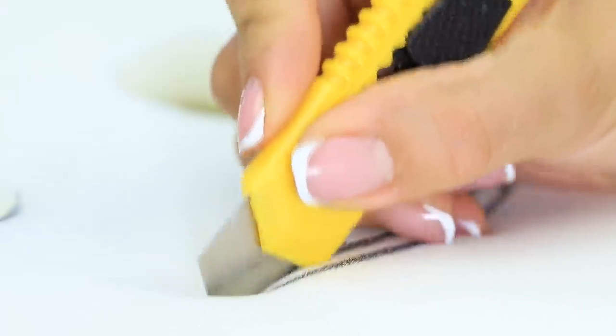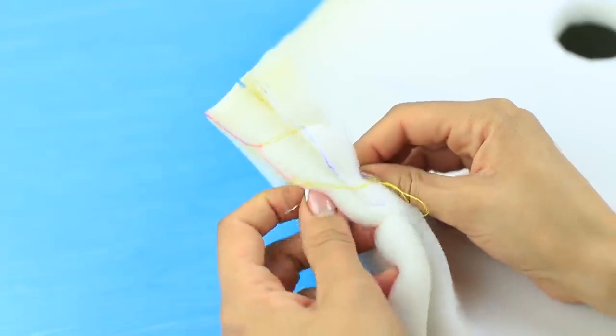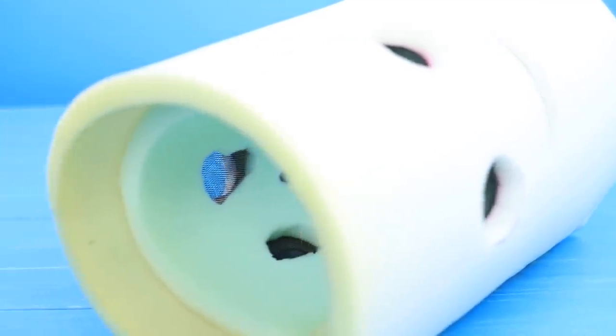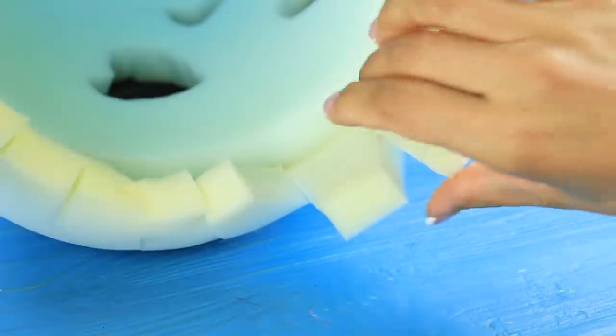Cut it out with a utility knife. Attach tulle inside. Sew the edge of the foam rubber. Cut out another mask on the other side. Put in another layer of foam rubber to make it 3D. Cut the edge, fold it inside and glue.